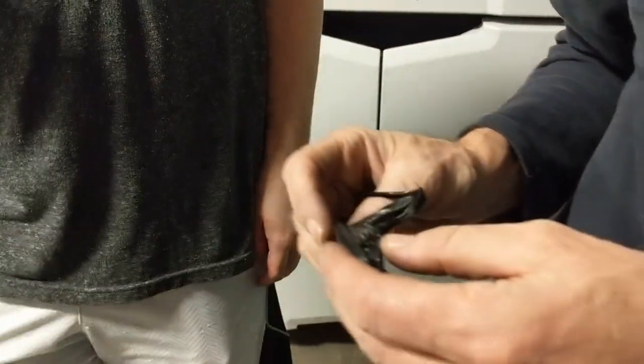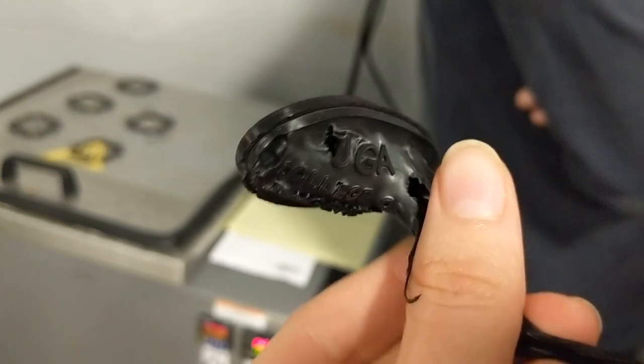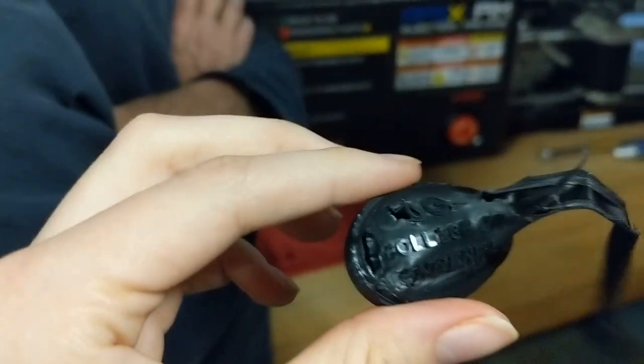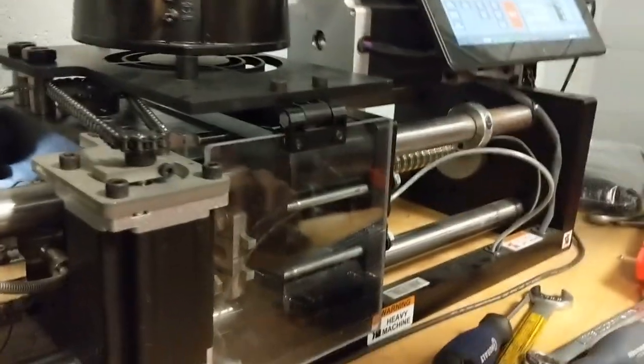On attempt number two, the part was still warm but we could see both sides of the keychain beginning to form. The letters were looking promising, suggesting that when we got the process right, they would look nice.